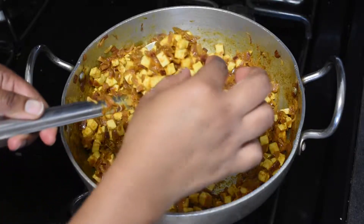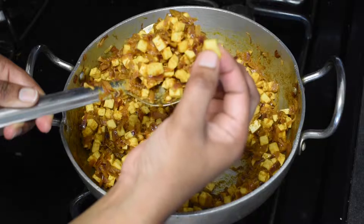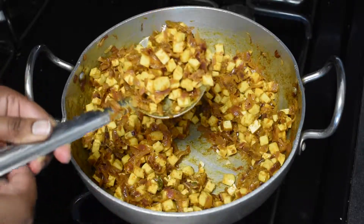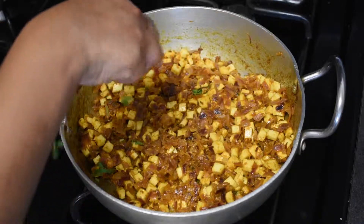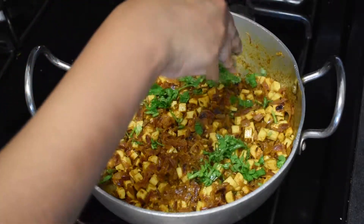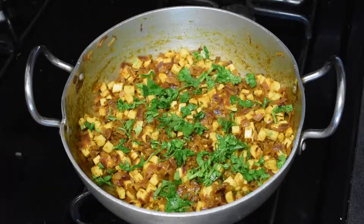Once the paneer pieces become soft, you can switch off the flame. Add the chopped coriander leaves. Now let's make the dosa.